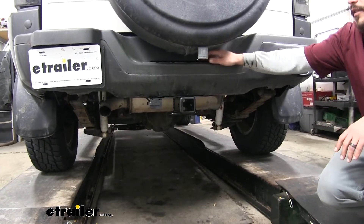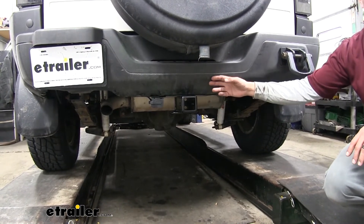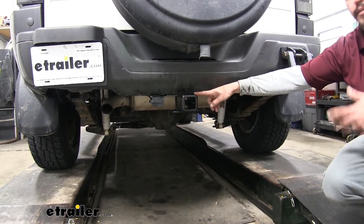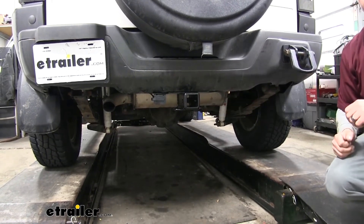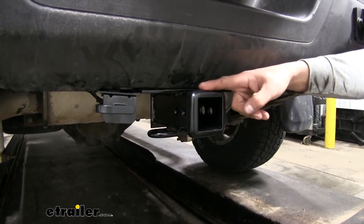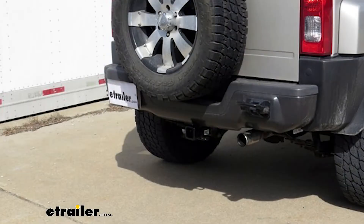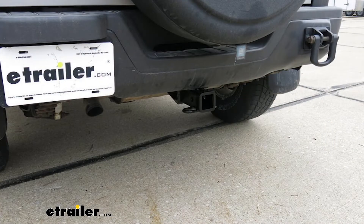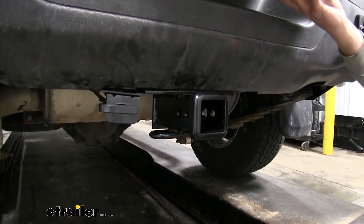As far as appearance goes, both of our hitches are going to sit right below our bumper and the cross tube is going to be hidden. So all we'll see is the receiver tube sticking out, and we're not going to have to sacrifice any ground clearance. One difference with our Draw-Tite compared to the Curt is that the receiver tube is going to be pretty close to flush with our rear bumper, which helps a lot with clearance since we have our spare tire mounted on the back. The Curt, however, is going to sit about an inch further in, which can make it a little difficult to find certain bike racks or cargo carriers that work with our spare tire.